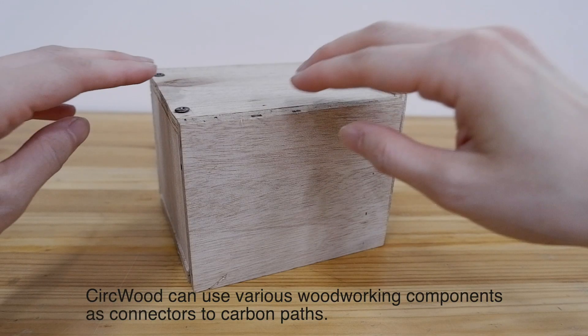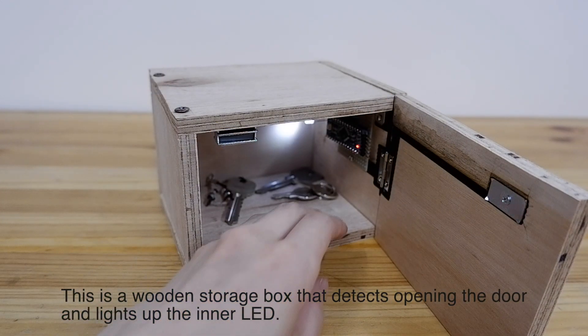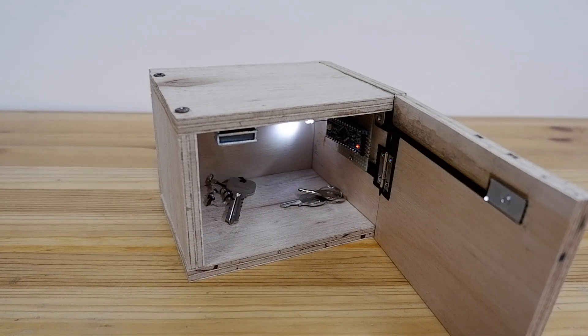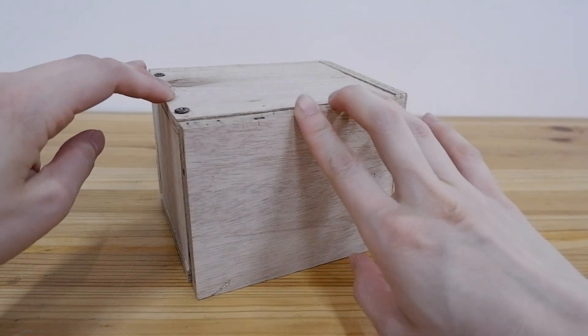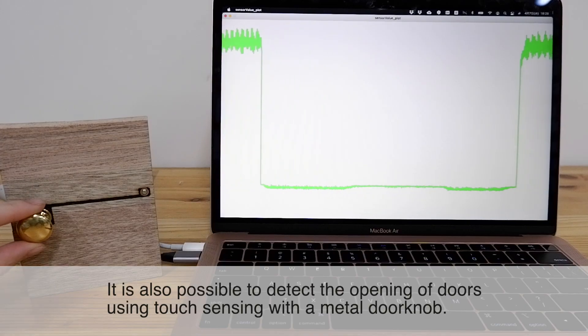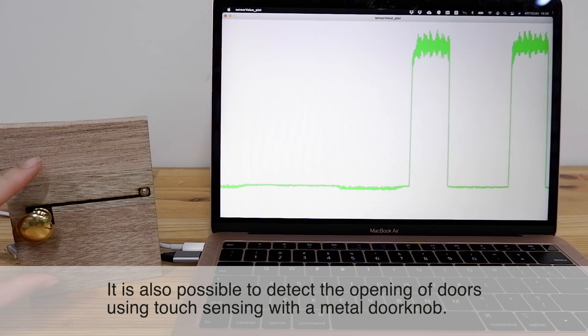CERCWOOD can use various woodworking components as connectors to carbon paths. This is demonstrated with a wooden storage box that detects opening of the door and lights up the inner LED. It is also possible to detect the opening of doors using touch sensing with a metal door knob.